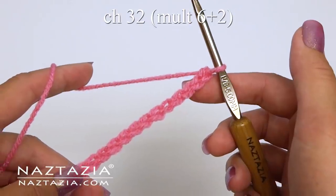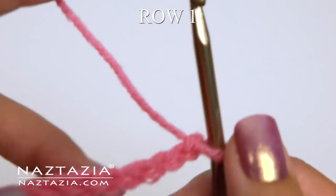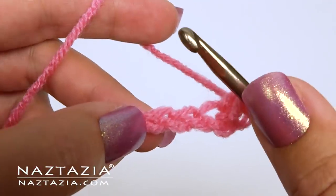To begin, chain 32 or any multiple of six plus two. For row one, skip the first chain and make one single crochet in the next chain.